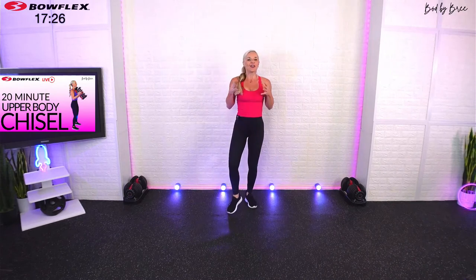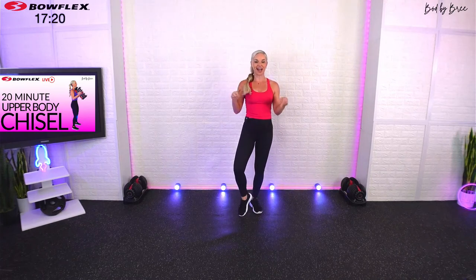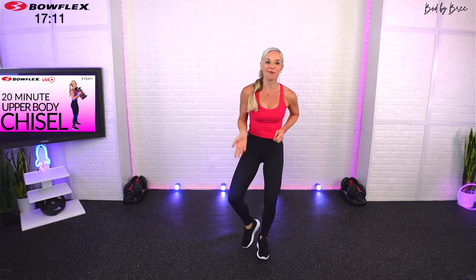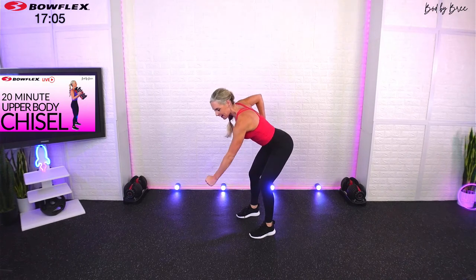Okay guys, the first block — I mentioned our main portion we're going to separate into two blocks. The first block we're going to focus on chest and back. We have two movements: we're going to start with a chest press and a chest fly as a combo move, do that for a minute, then pop up and use that paddle row from full body chisel, only we're going to add a little bit of a dynamic movement.